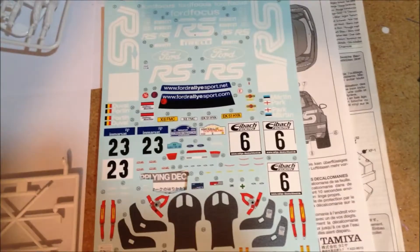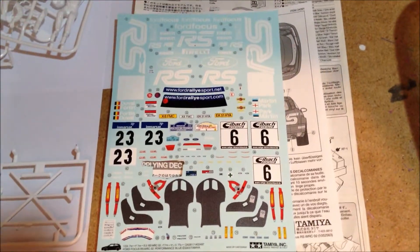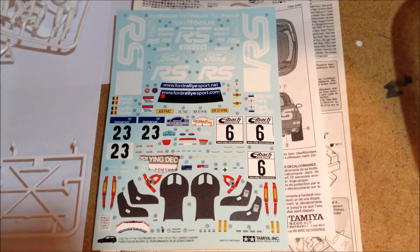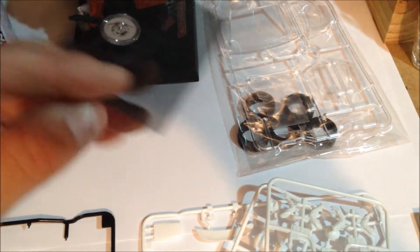Oh my god, look at the decal sheet, guys. No wonder you were scared to get into it. But I'll try and get it done for you, buddy. Got the clear. It even comes with some mesh to put in the front and on the hood.